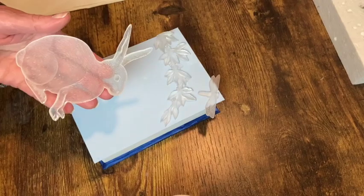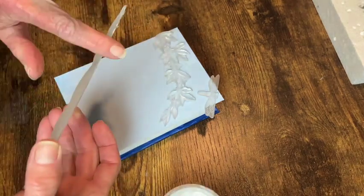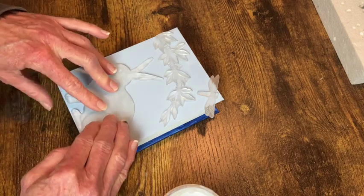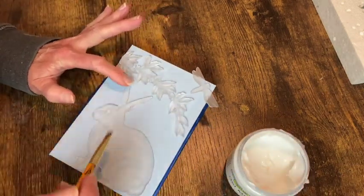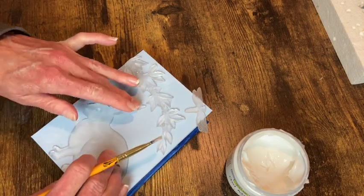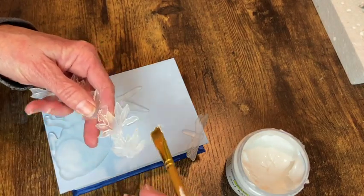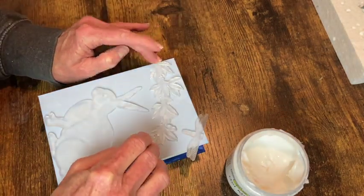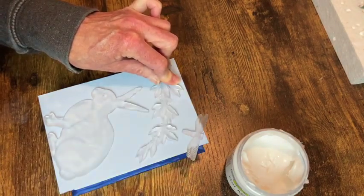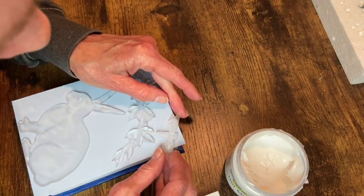I'm going to be using some gel matte medium to apply these resin castings that I did. This one is from Redesign Meadow Hair Mold and the dragonfly at the top there is from Iron Orca Designs Monarch Mold. I used a stiff dry paint brush to kind of pick up any of the glue that had seeped out on the sides there. I used the gel medium for this instead of the wood glue because it's more specific to adhering mixed media type items, and it also gives me plenty of working time to make sure I have everything in the position that I would like it to be in.